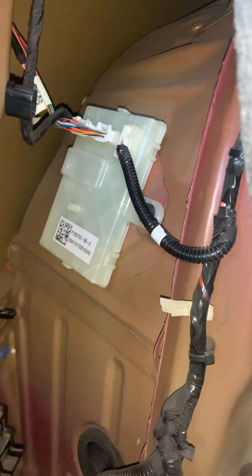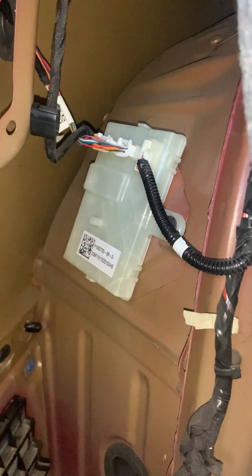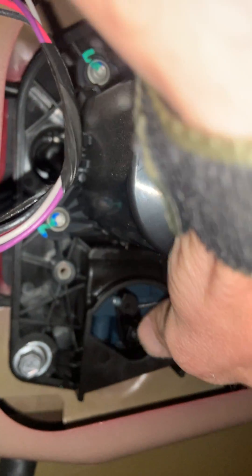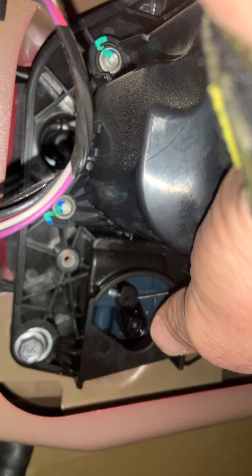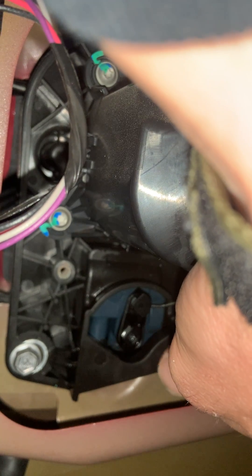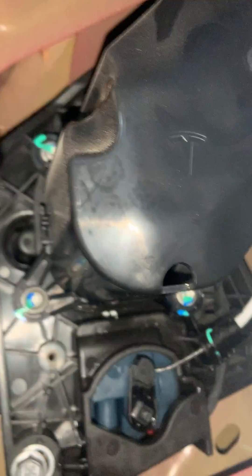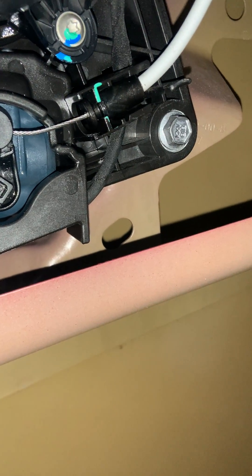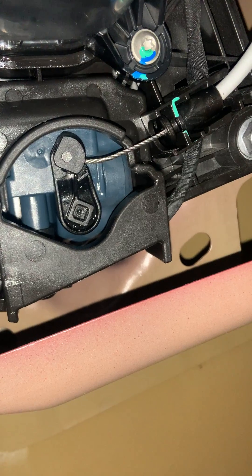Inside the back of my 2019 Tesla Model 3 dual motor, I have a problem with the blocking pin — it's not retracting fully. Have a look: the charge port door opens, but this thing doesn't go where it belongs.